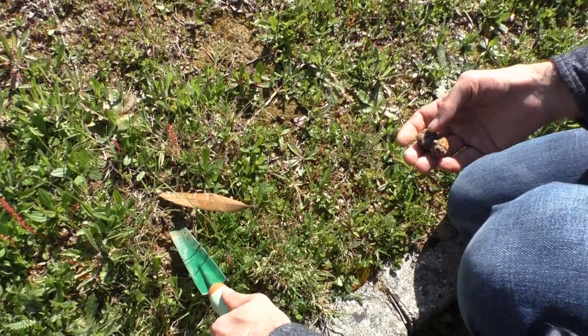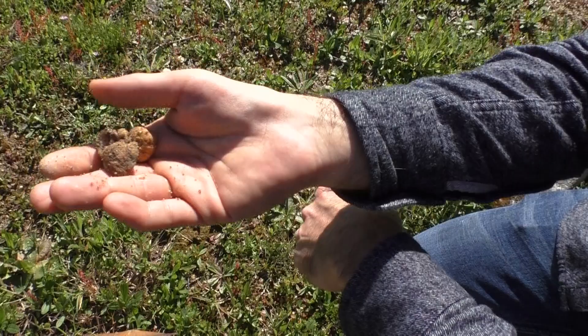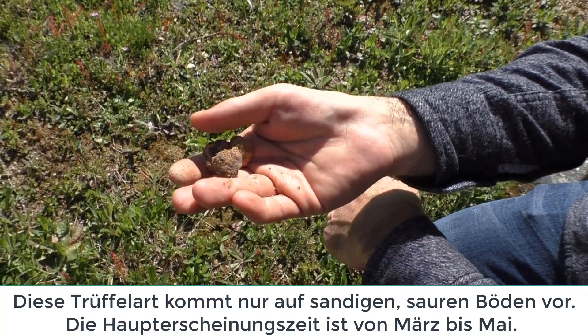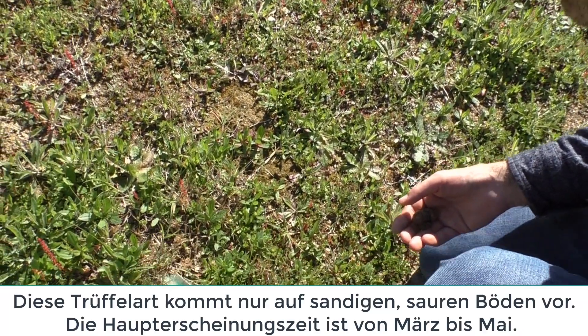They have a localized fruiting area. We don't find fanfani in every place we find an area — in some places yes, but in some other places just one or another.